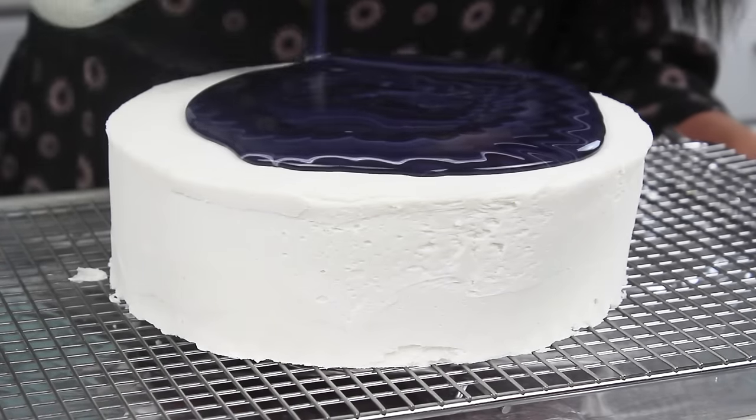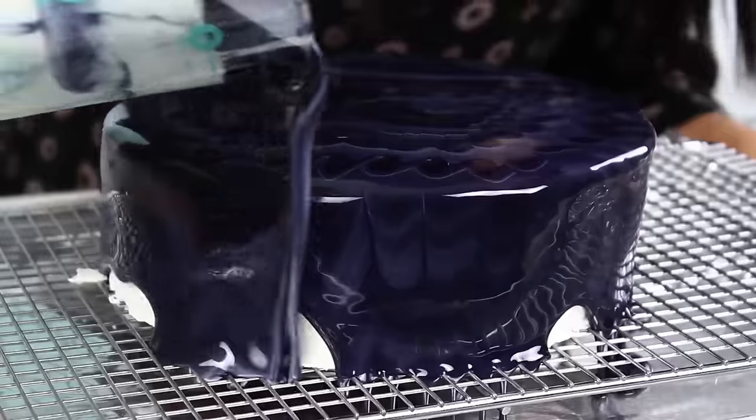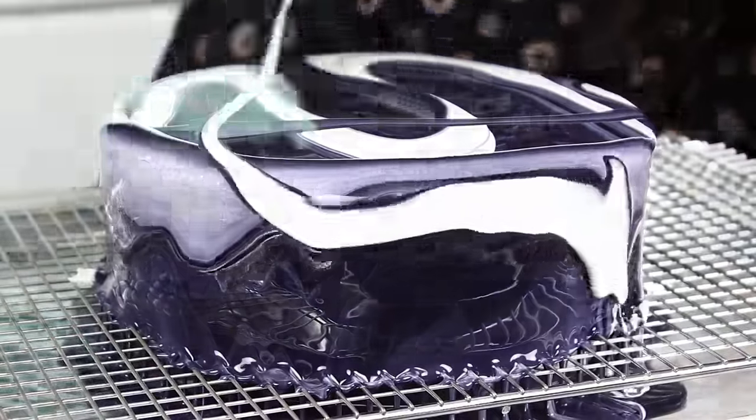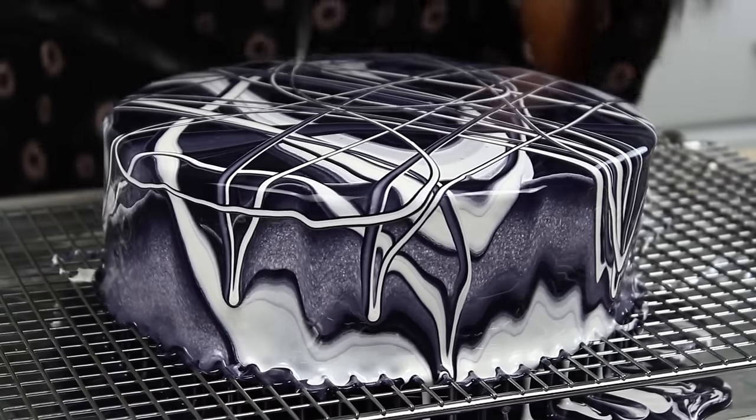And this is just mesmerizing. I have no commentary — this is just, oh my gosh. Mirror glaze is the coolest thing ever. It looks like a print almost, so cool dripping down like that. I love this.